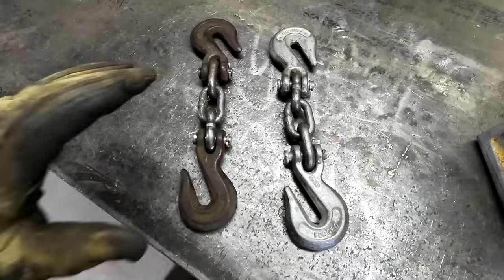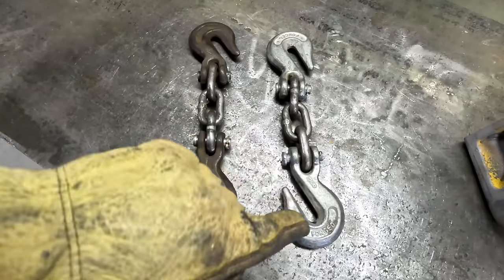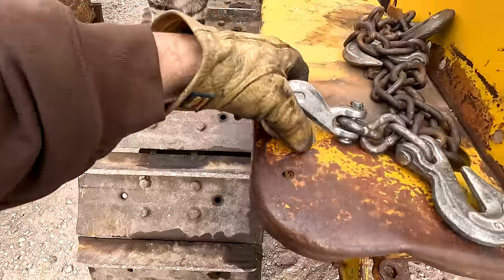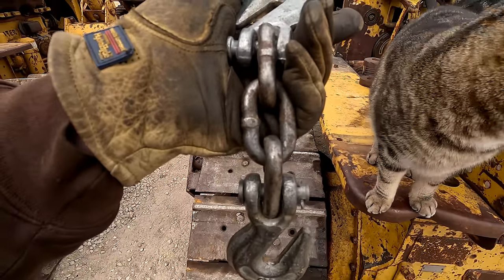I learned something the other day — an awesome trick from somebody that's been working with old crawlers their whole life. You want to end up with something a little like this. I like to make mine with three links in the middle and a chain hook facing each way. These are 3/8 hooks and chain. You can buy these, but I like to make mine out of old chain that's already got compromised links.